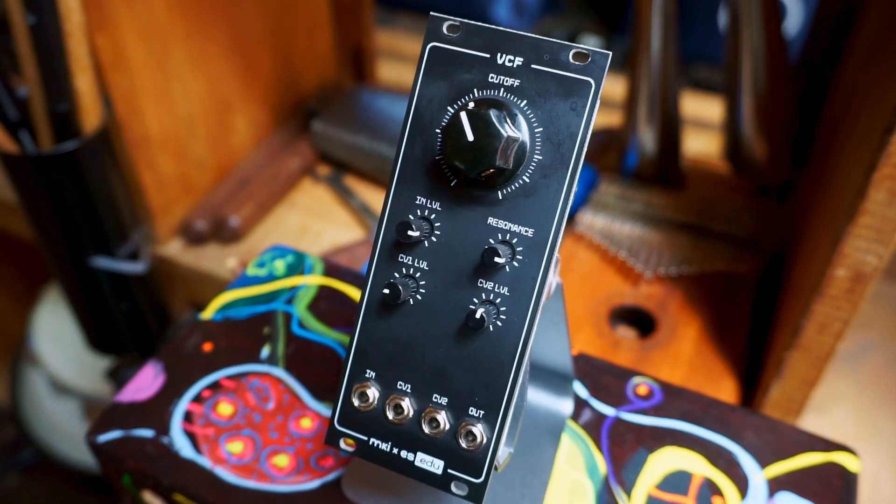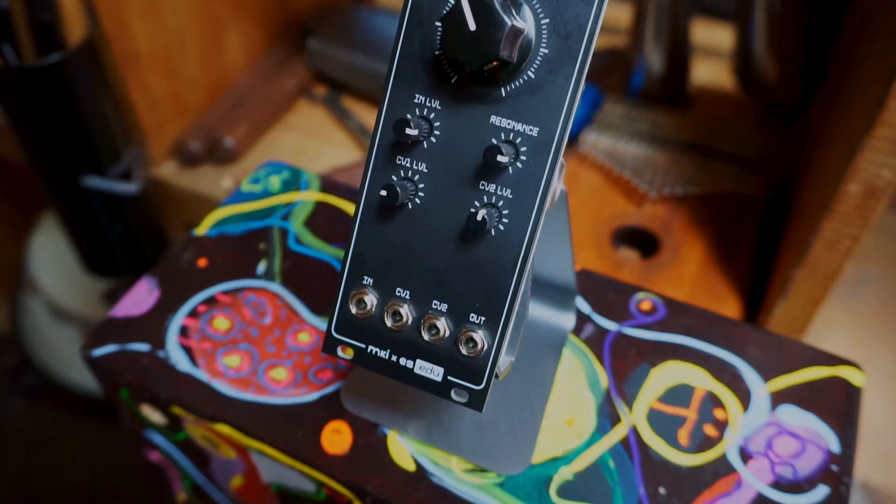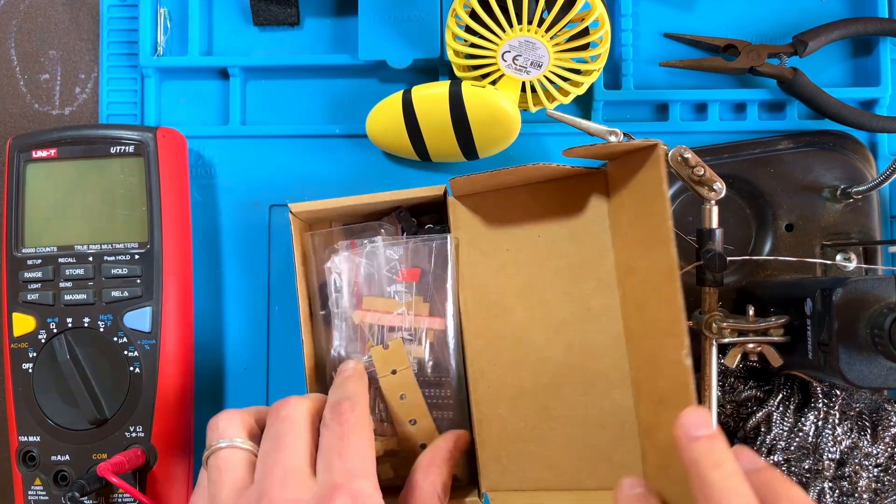This filter does not tune to 1V per octave perfectly, but you can still use it as a sine wave oscillator when the resonance is high. The kit comes with everything you need to go through the experiments in the manual as well as to build the final module.